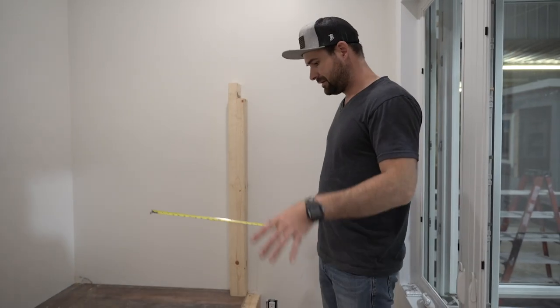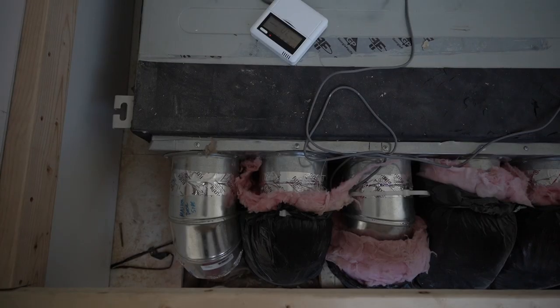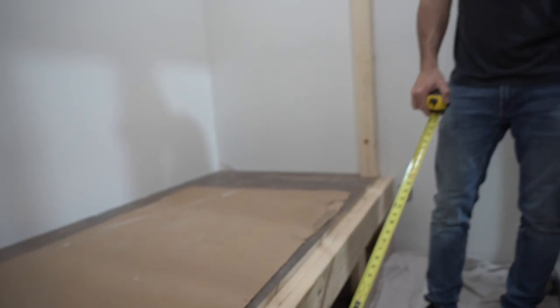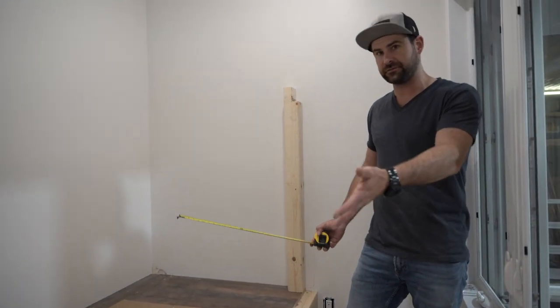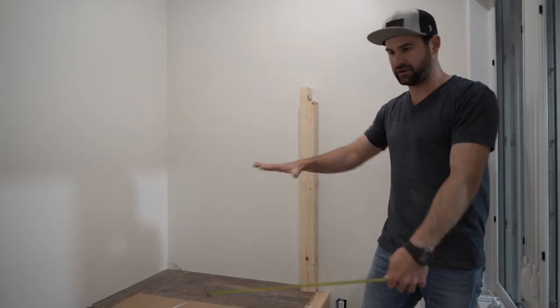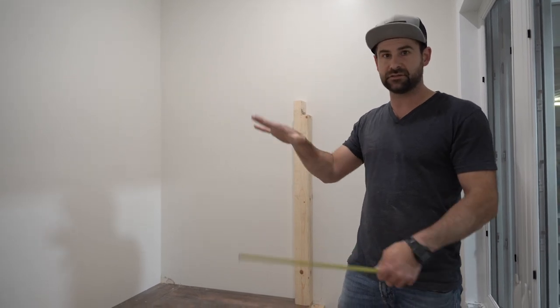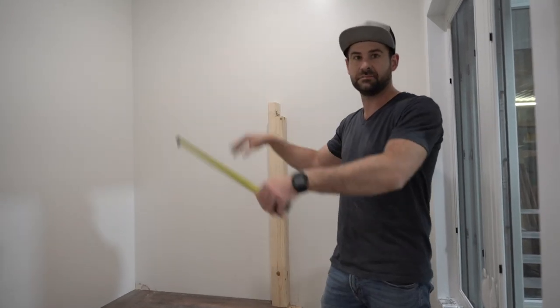There are a couple of challenges with this set of bunk beds. Underneath here we have a heating plant and air conditioning unit — the most efficient unit I've ever installed. It's basically a mini split furnace concealed in a small package. We've run duct work all over the house, with floor vents everywhere, and the airflow is extremely well balanced. That created some issues when building these bunk beds.